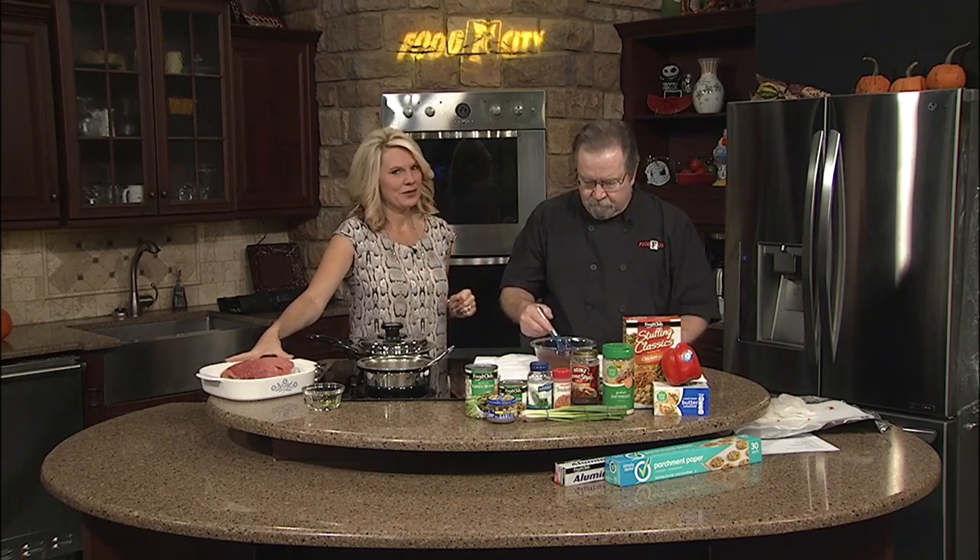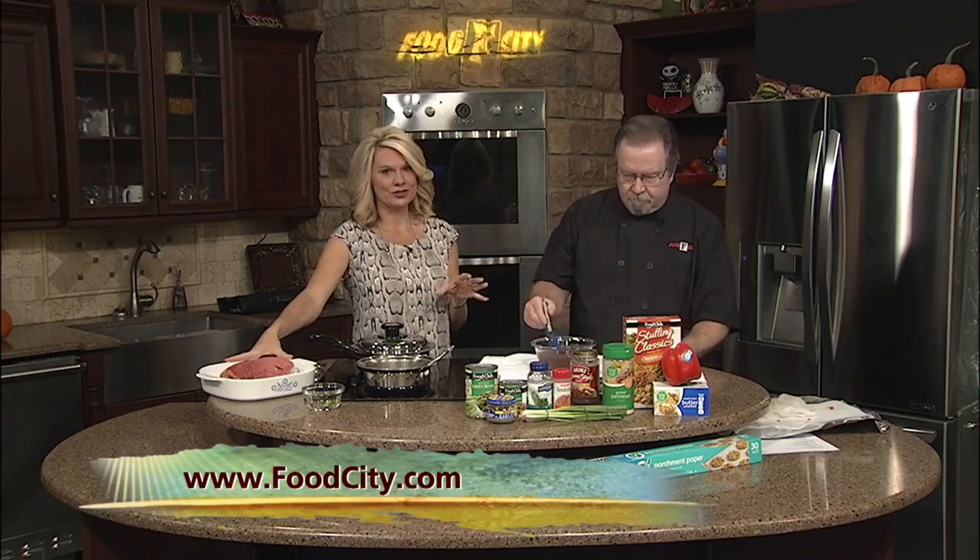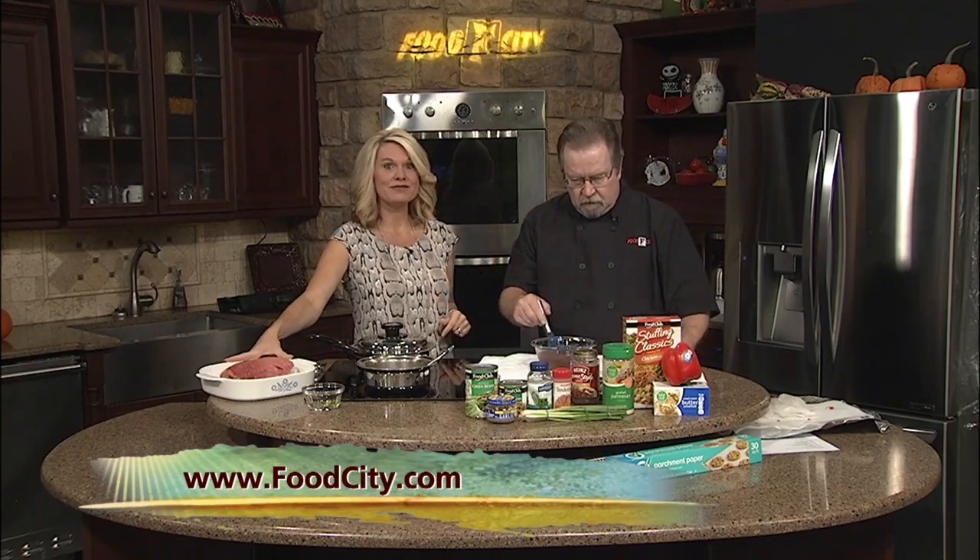We're going to finish up this recipe coming up here a little bit later on in the show. For more on this recipe and different specials at Food City, you can always check out the website: FoodCity.com.